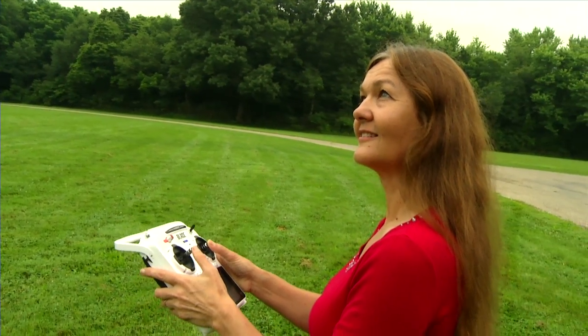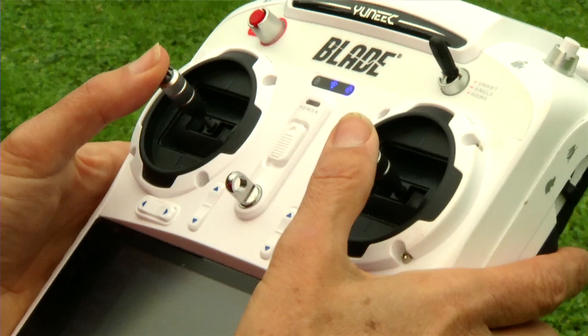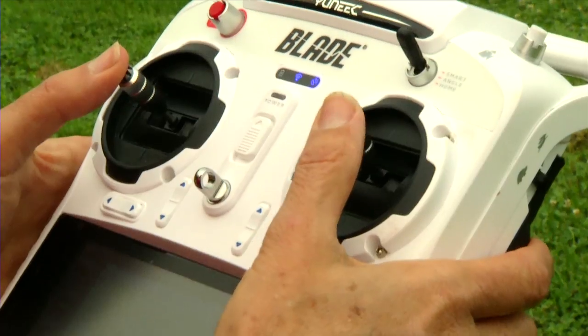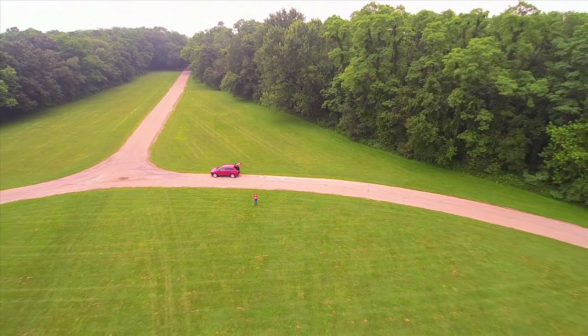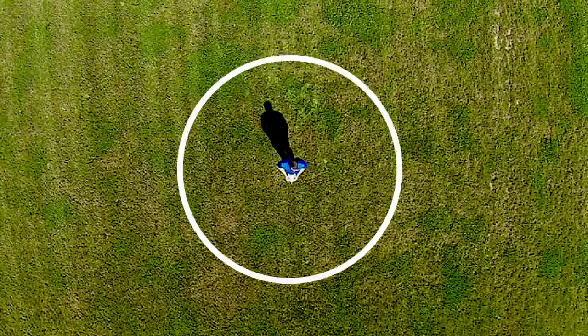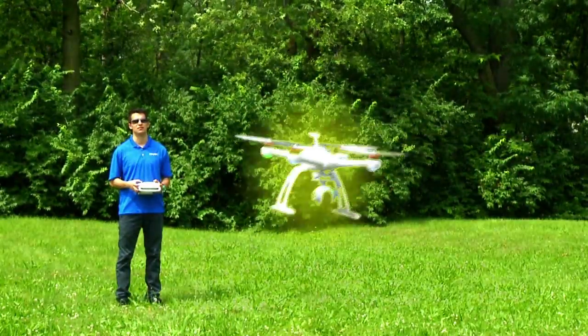Your Chroma will always move in the direction you push the control. Push the stick left and the Chroma flies left; push the control away from you and the Chroma flies away. Smart Mode lets you put the Chroma right where you want it without being an expert pilot. The Safe Circle feature puts a virtual fence around you and won't allow the Chroma to accidentally fly too close.